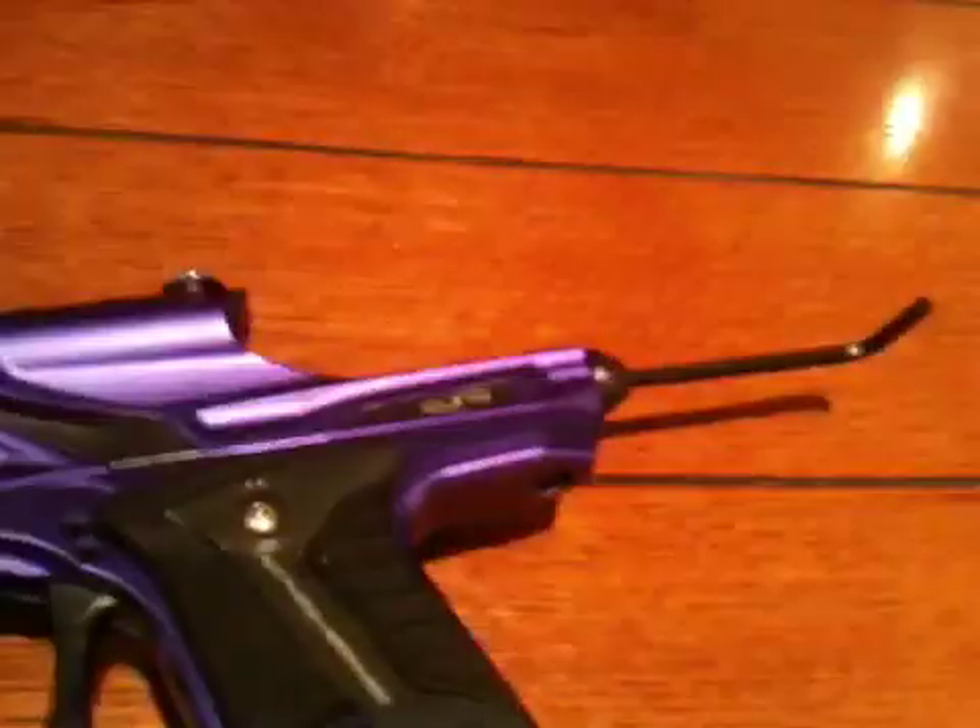Get the Allen key that fits in that. It's the 5/32 if you're wondering. So get the 5/32 Allen key and unscrew it.